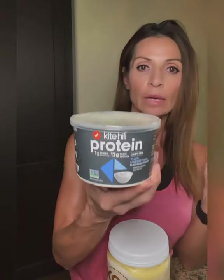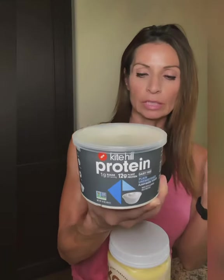So I started using this — it's actually been out for a while — it's a Kite Hill protein yogurt and it's got 12 grams of plant-based protein. It's unsweetened, it's got one gram of sugar, it's dairy-free, it's really good. You only need three-fourths cup and you get 12 grams of protein.